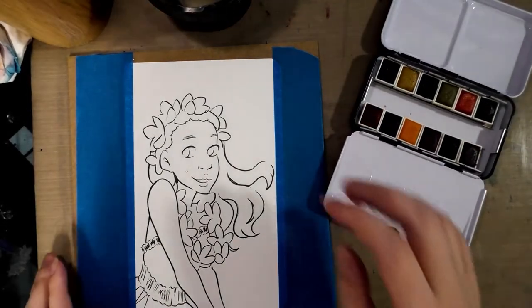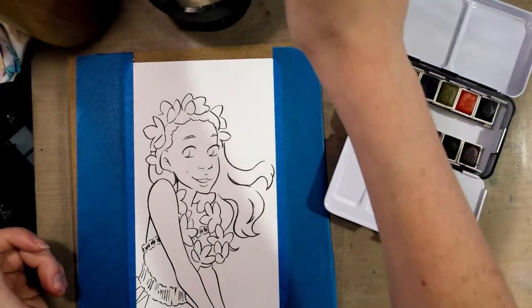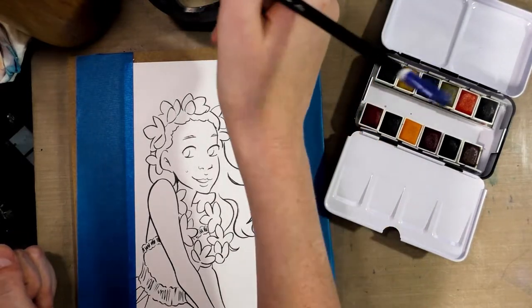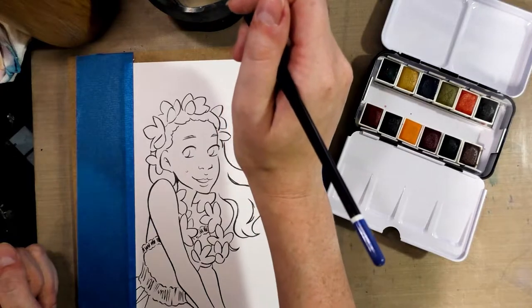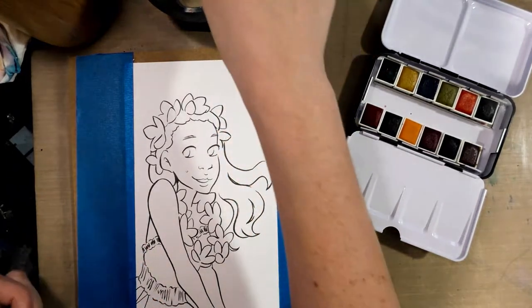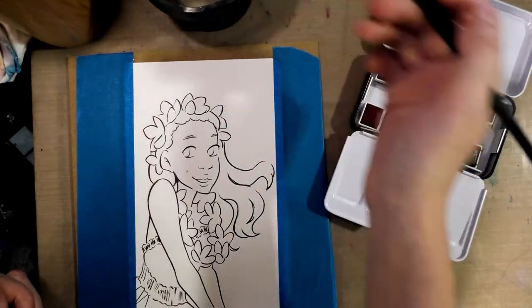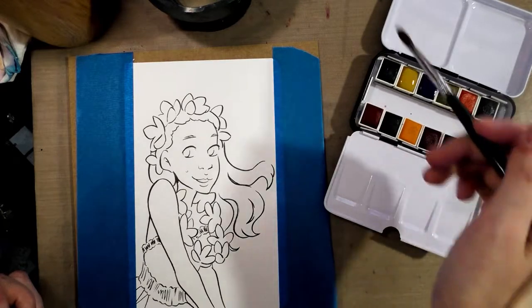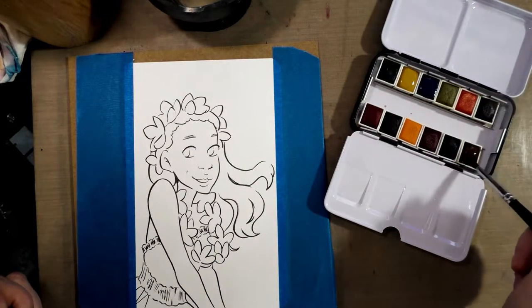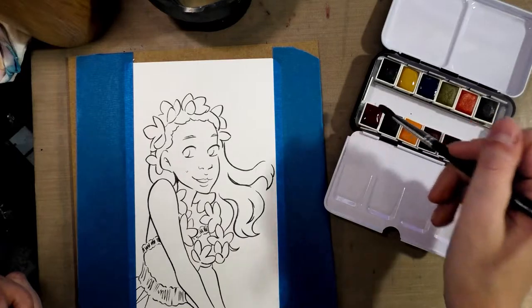I have my cup of clean water. The next thing I'm going to do is activate the color I want to use as my background color. I think I want to use that green as her shirt, but I'm going to activate the blue, and I'm also going to activate this sort of yellow ochre color as well as this warm brown over here. And then just a little bit of this pink.